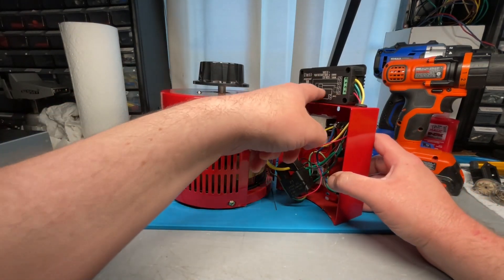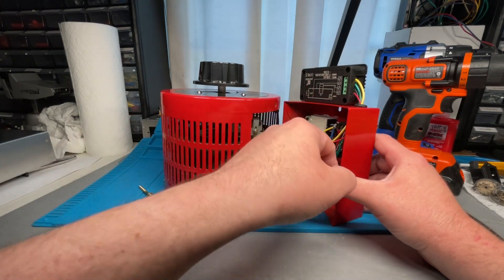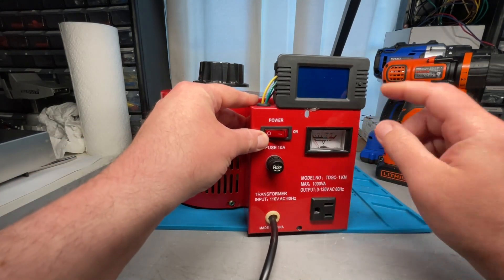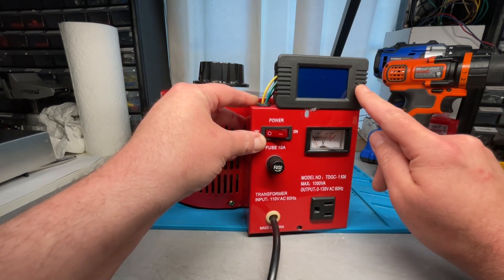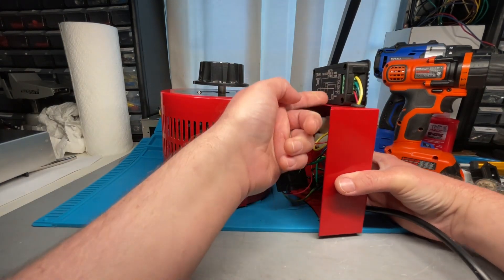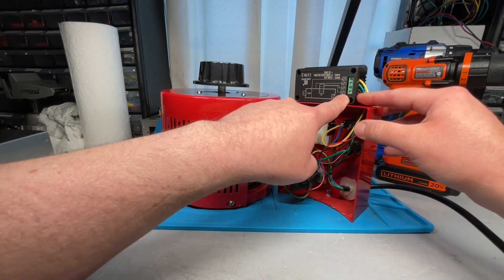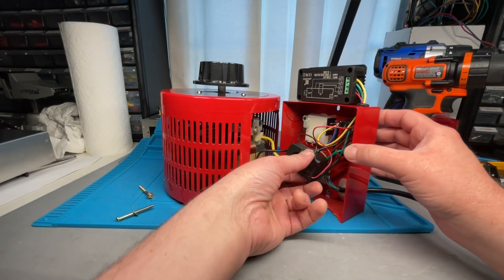One thing to keep in mind is that the printed wiring diagram on the meter is actually printed upside down. I hot-glued the meter to the top of this front panel, but just keep in mind that the reset button is actually on the right side. You don't want to glue it on the wrong side. This diagram will be upside down. There are four screws on this meter, and starting from the bottom, the red and black are these right here.